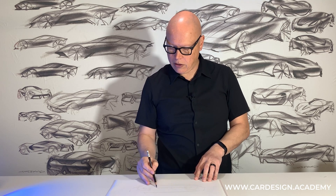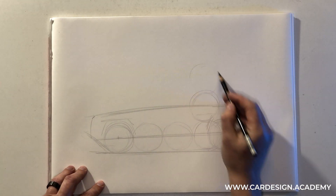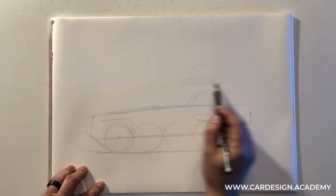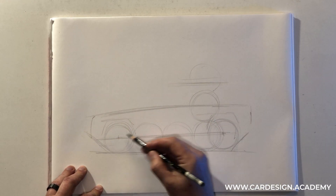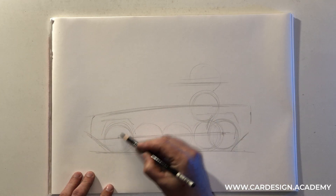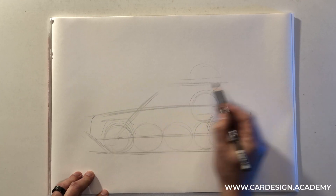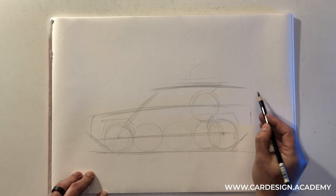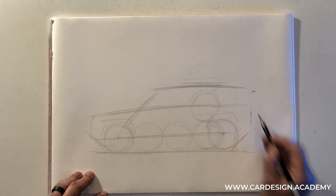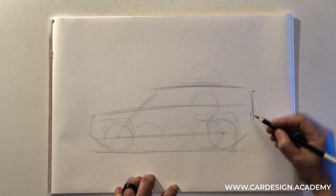We're going to talk about the height of the vehicle. The overall height is quite a bit taller than a standard sedan, obviously. So instead of two wheels tall, it's going to be more like two and a half wheels tall, or maybe two and a quarter. Also, the windscreen is much more upright, so I'm going to aim the windscreen at the center of the front wheel. And then keep the back end fairly upright and vertical.